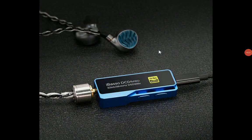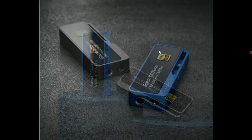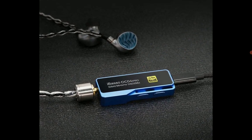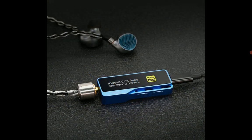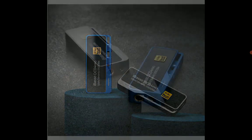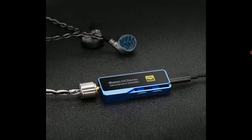Versa has officially announced another DAC — the DC04 Pro. It features Cirrus Logic DAC chips inside and is very well made. It comes with both a 4.4mm balanced connection and a 3.5mm single-ended connection, giving you the best of both worlds depending on what cable you're using.